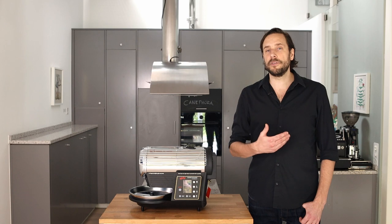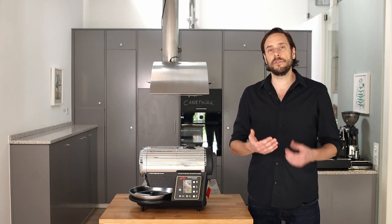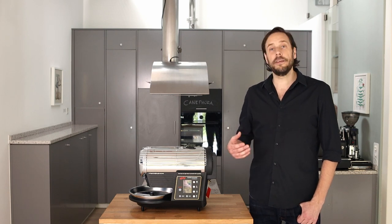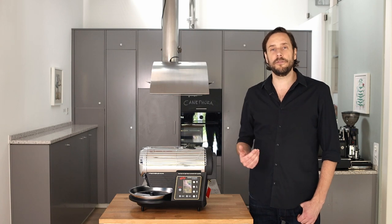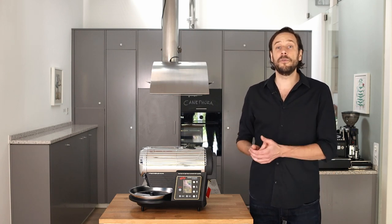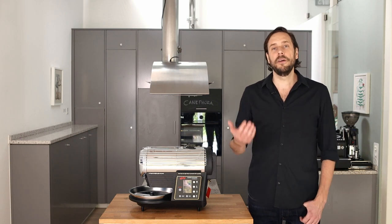I will give my personal idea for whom this roaster is perfectly suited, then show you some advantages and some disadvantages of the roaster. And at the end I will show you how to roast with this machine and we will do a very simple roast together.